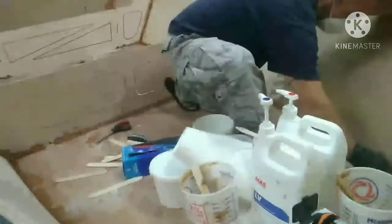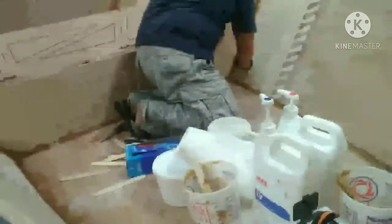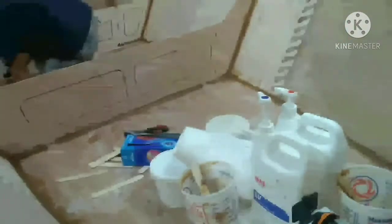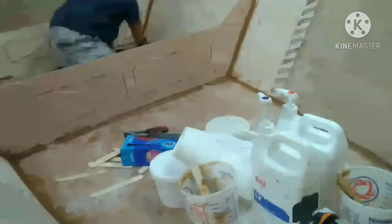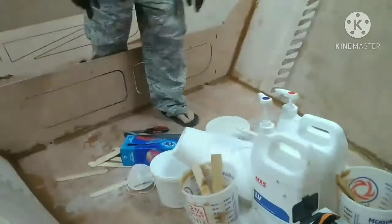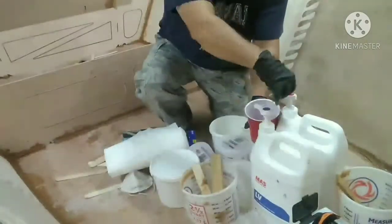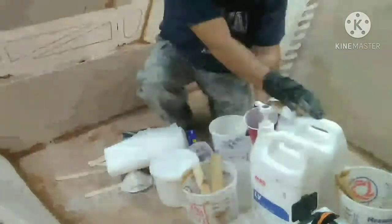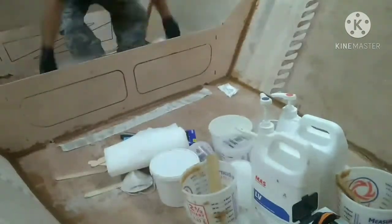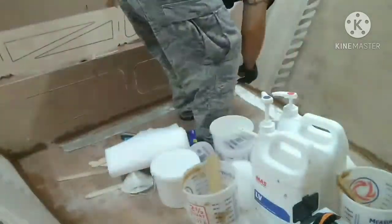I've squeezed out all of the epoxy from the bag, and now I'm going to go through with the coving tool on all of these fillets, and then it'll be on to the fiberglass tape. I'm mixing up a little bit of unthickened epoxy and cutting the fiberglass tape for all of these joints.